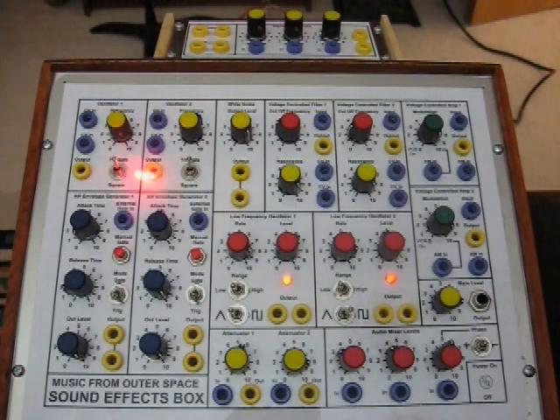Here are the two oscillators. Notice there are banana jacks everywhere because all of these modules are interconnectable via banana cables. Here's the white noise generator, the two voltage controlled filters, the two voltage controlled amplifiers, the two low frequency oscillators, and the two attack release envelope generators.